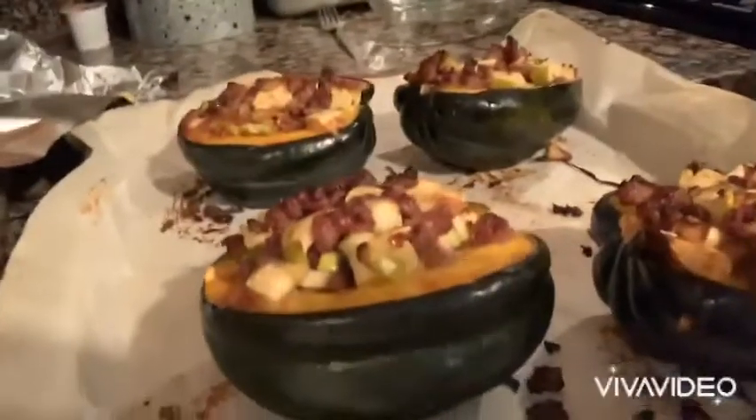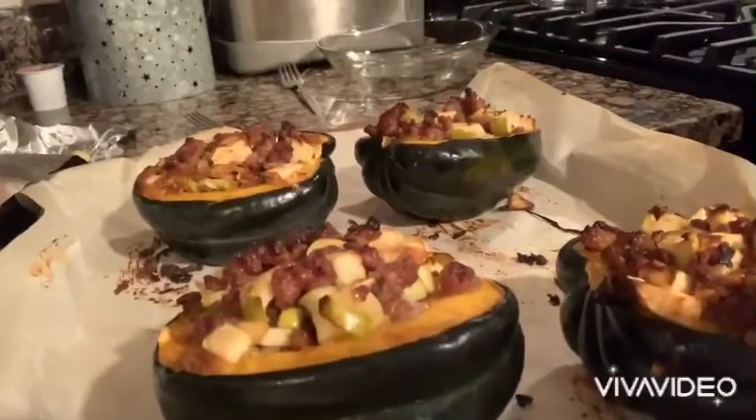I'm going to turn this off because it's really loud. They look amazeballs. The lighting you're seeing them under is definitely not optimal, but I'm about to burn my face off and taste it so that I can taste it on camera. The squashes are definitely, definitely done. Holy cats. Commence face burning.